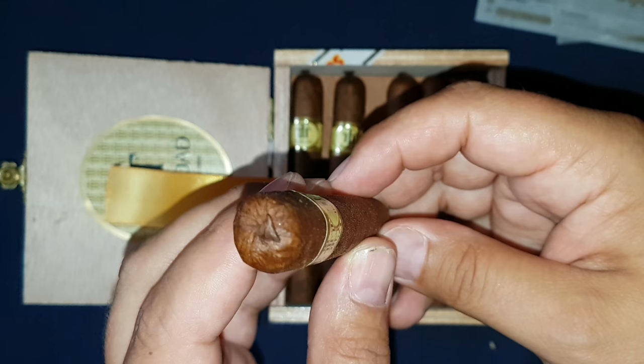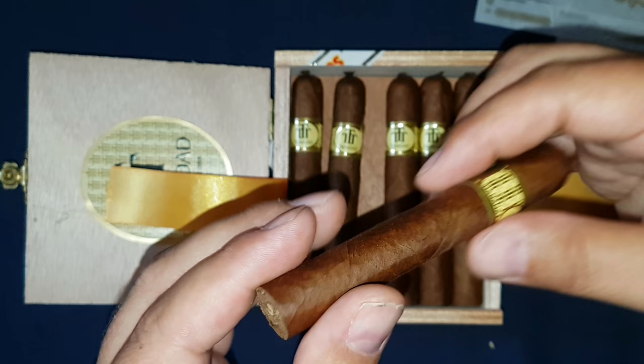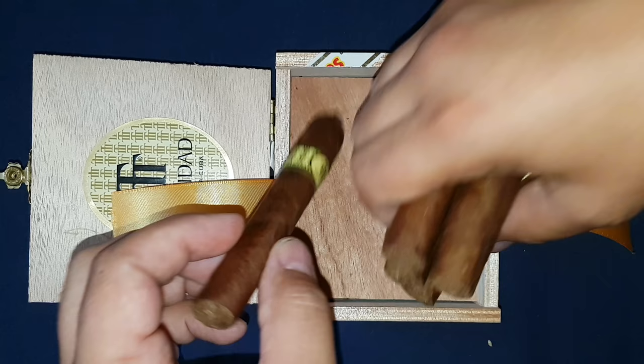Neat little cap on them — they are beautiful. You can feel the oil on them; they're nice even though they're only made a few months ago. The smell of them is amazing. Good bunching on them.